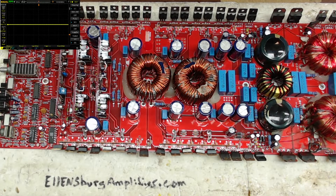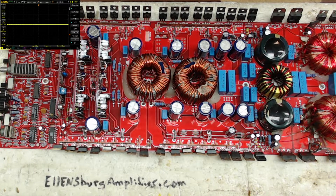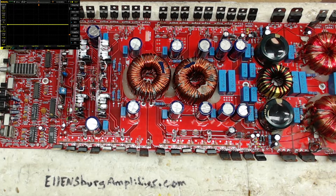Hello and welcome to another video from Ellensburg Amplifier Repair and Service. Today I have an Orion 2500D here that was a full rebuild — it was destroyed, used for parts. I rebuilt this board, got all the output terminals, power terminals, got the relay put back in, got all the connection side of the board put back together. I've been working on these 2500Ds for quite a while between various issues.